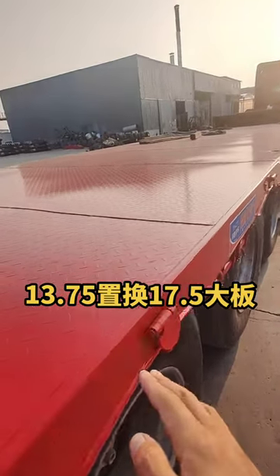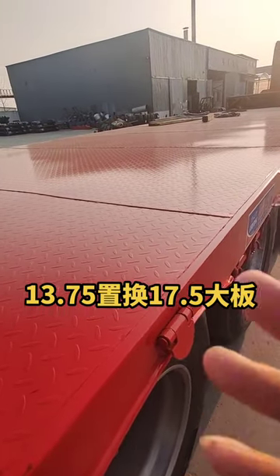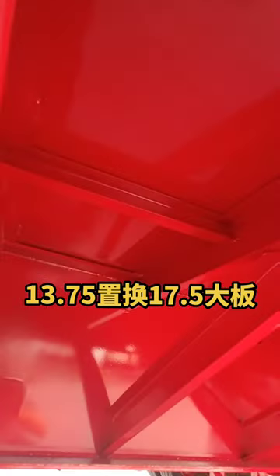On the basis of 20, the bottom plate was thickened, and after 20 was replaced with 205, the bottom plate was not easy to get out of the pit in the later stage, and it was used more.